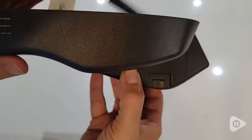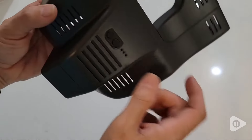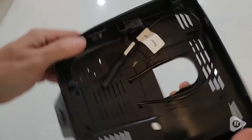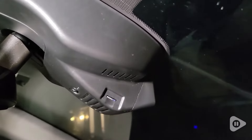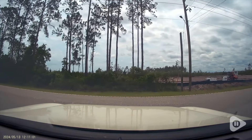This dash cam has its own trim piece that replaces the factory trim, so the line between the two disappears. It's seamless. Aesthetics are definitely the biggest differentiator for this dash cam, but let's talk video quality and features.